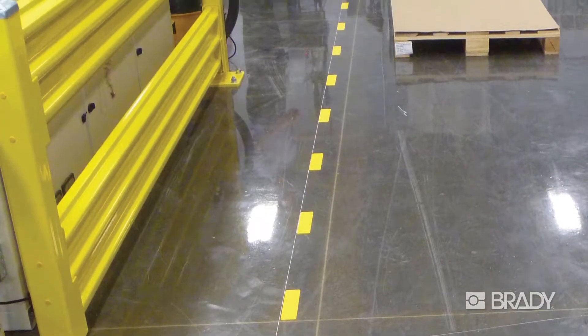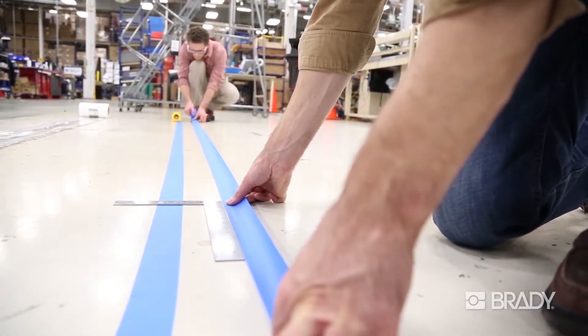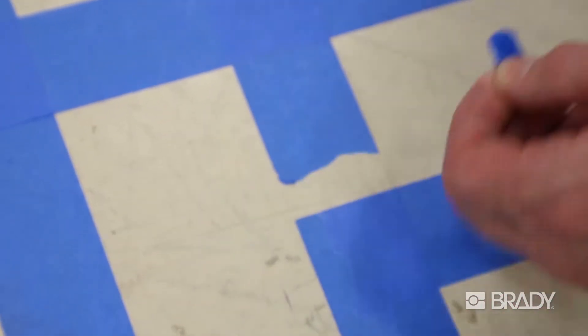Paint Stripe Stencils make it easier to paint your own floor marking lines. No need to hire a paint contractor, and it's at least twice as fast compared to using standard masking tape.